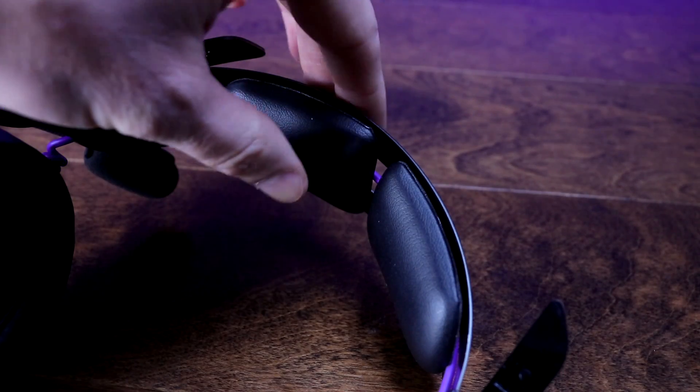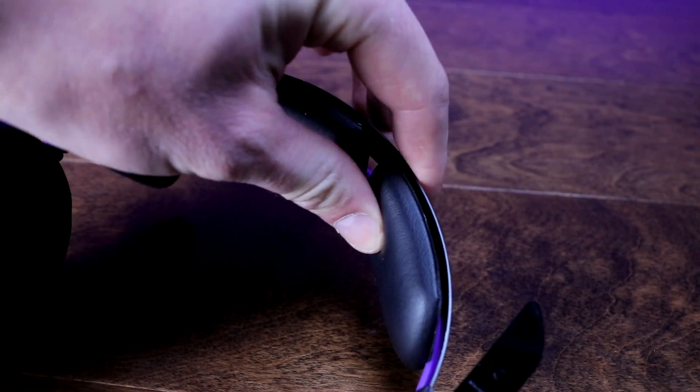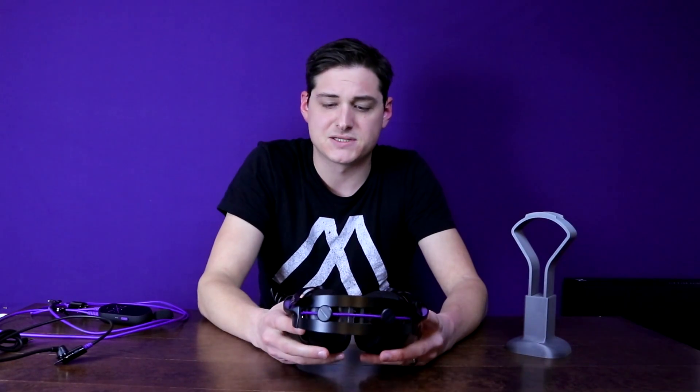Another little touch they added is the foam and padding on the top of the headband has a split in it. The reason for this is to remove some of the pressure from the apex of your head where the headset puts the most pressure, and that helps reduce fatigue during those marathon gaming sessions.